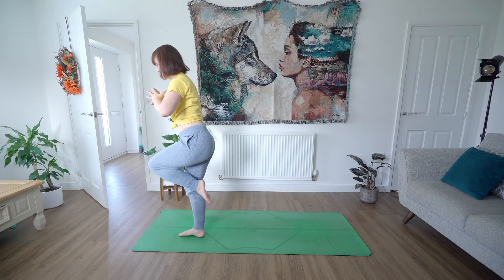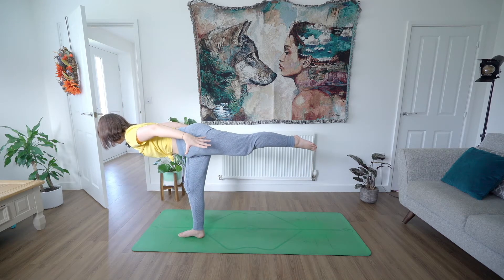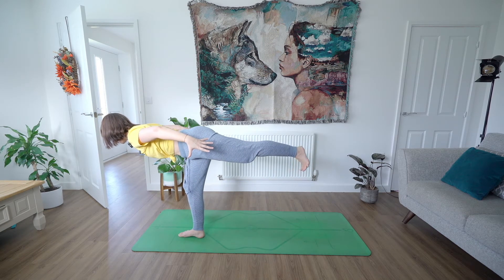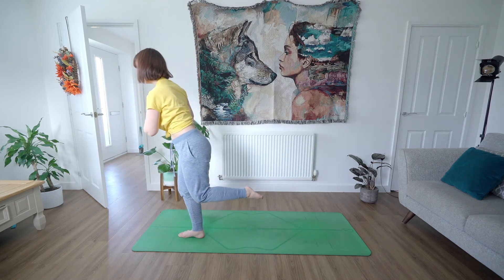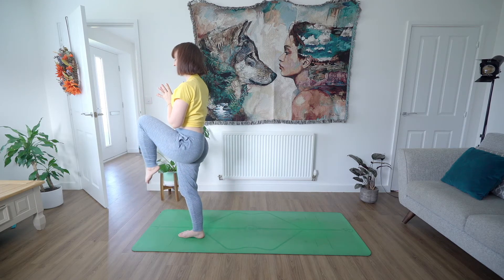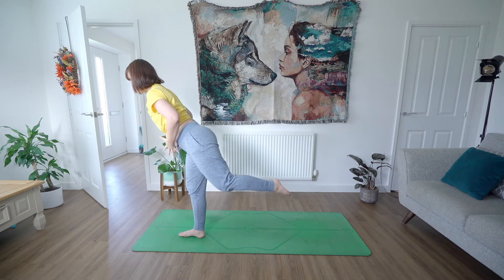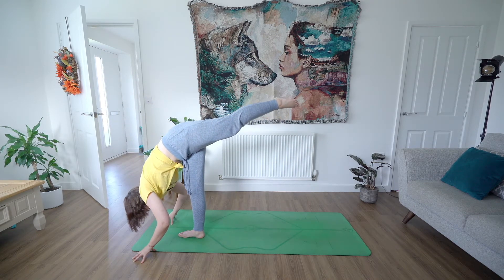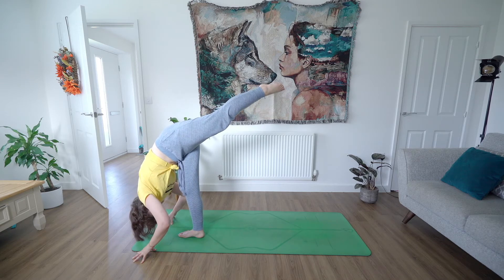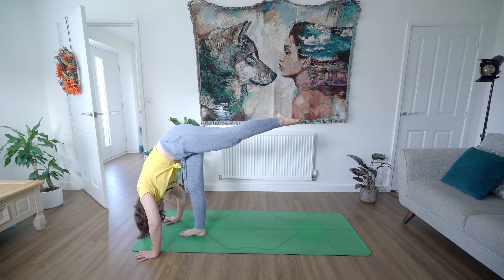Exhale, find again your warrior three — you can take your hands out or behind you, whatever you prefer — and then either point or flex through that lifted leg. Inhale again to your Tadasana, little wobble, bring your knee to your chest. Then exhale, this time dive all the way forward as you send your leg back and find a standing split. Drop your hands down towards the mat. Keep your hips neutral so your knee on your lifted leg is pointing down towards the mat.